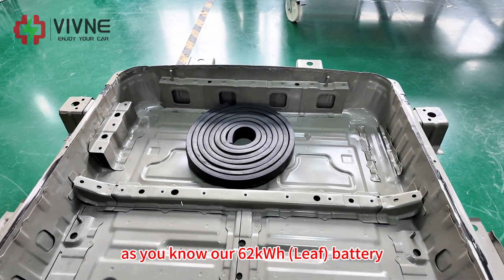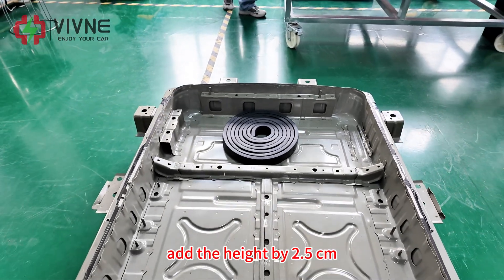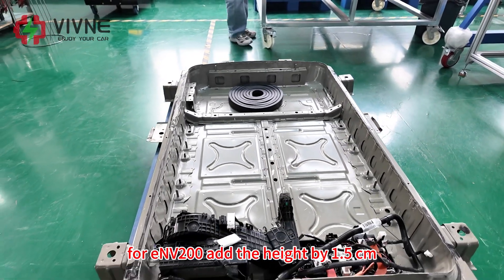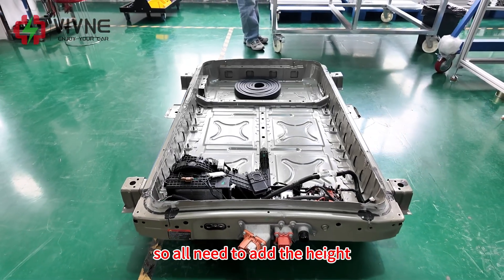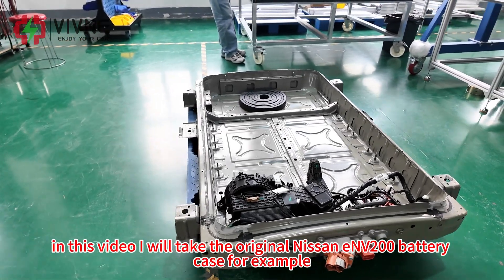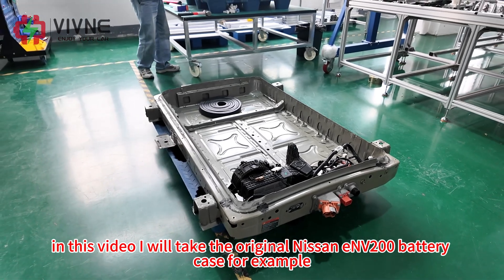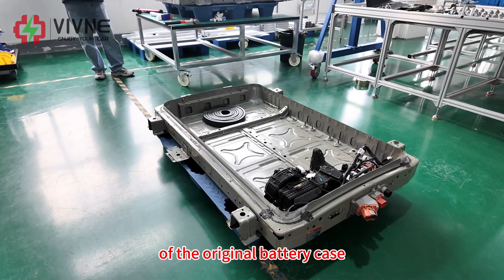As you know, our 62kWh battery adds height by 2.5cm, and our 50kWh battery for the ENV200 adds height by 1.5cm, so all need to add the height of the original battery case. In this video, I will take the original Nissan ENV200 battery case as an example to show you the process of how to add the height of the original battery case.